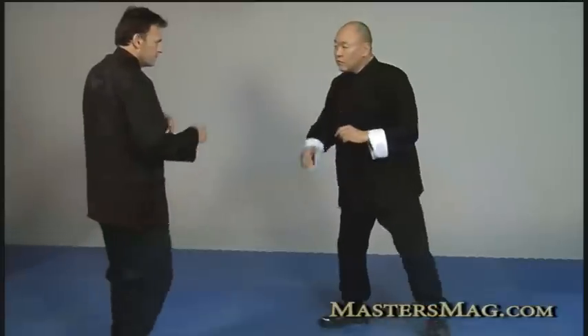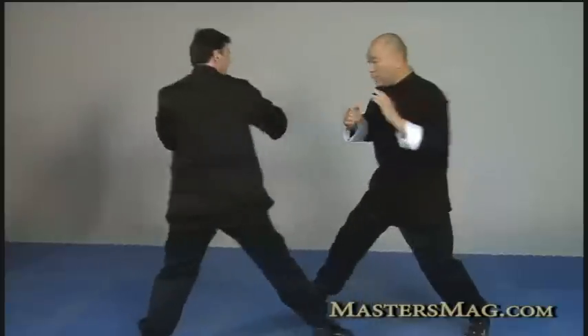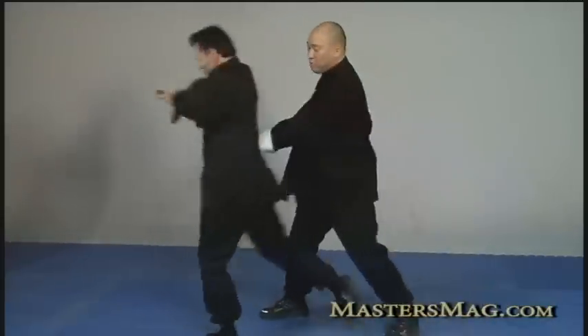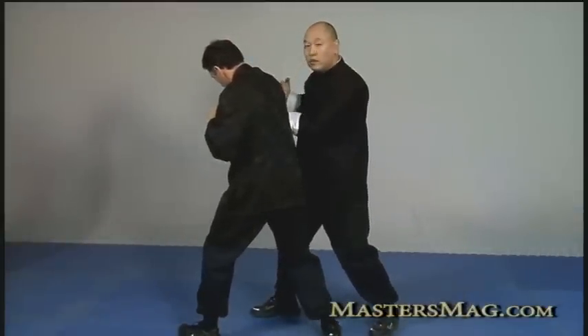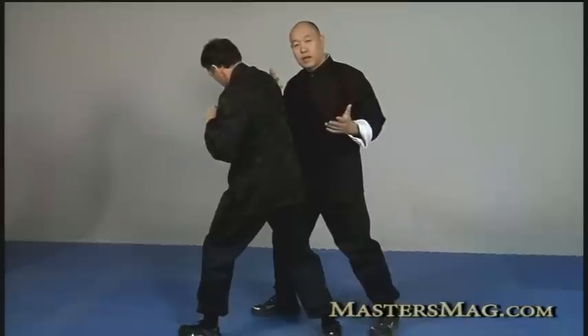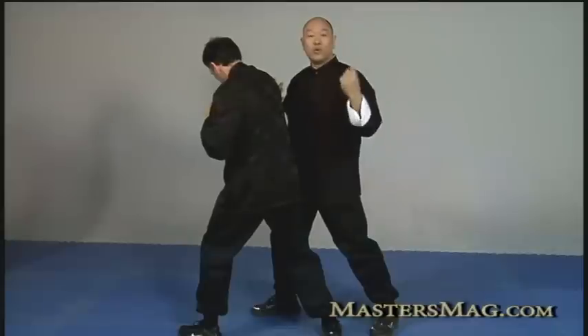Continuing with Pak Sao from the shoulder — I can also do Pak Sao against different parts of the body: I strike him in the back, or Pak to his ear and then strike him. It doesn't have to be fixed in that way. This is just pushing the door open, and that's the first point I'd like to share today.